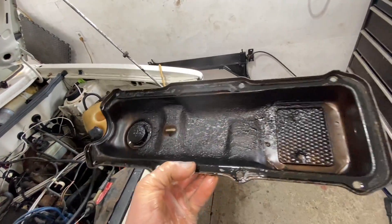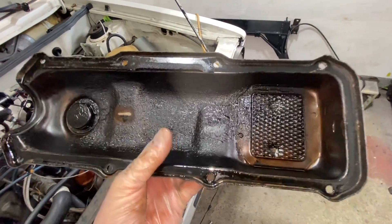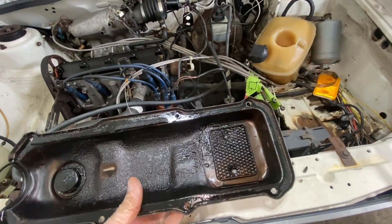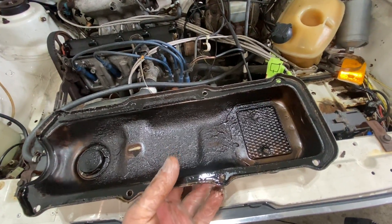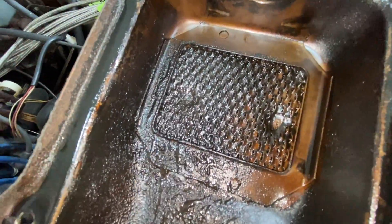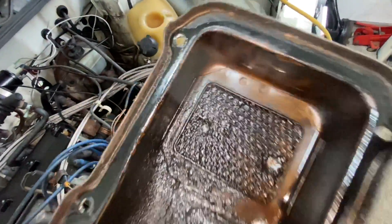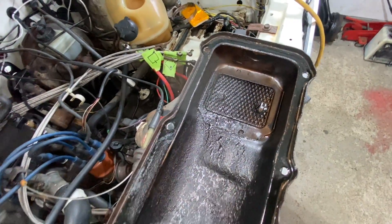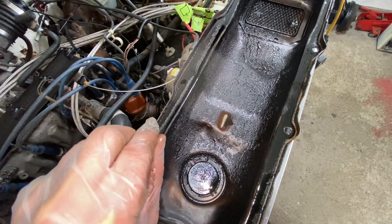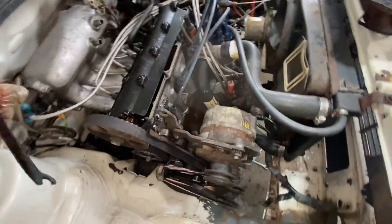Here is the inside of it. I'm going to grab some diesel fuel and clean this thing up. You could use brake cleaner — don't use gasoline. There's a breather fitting there that wouldn't be a bad idea to clean out while you've got it out. For the gasket, you want to make sure you get the old gasket off, but you've got to collect all the old gasket pieces so nothing falls inside the motor.